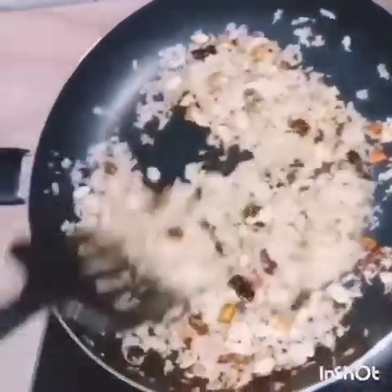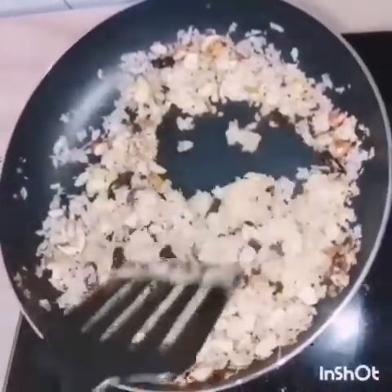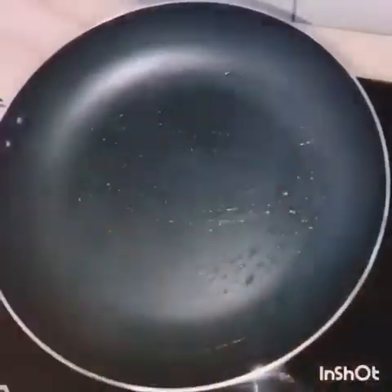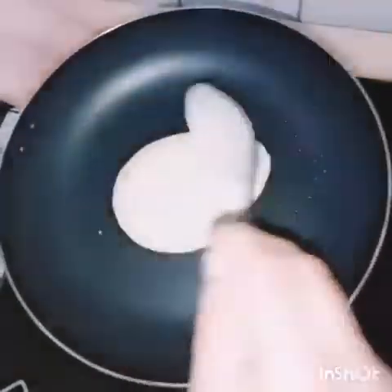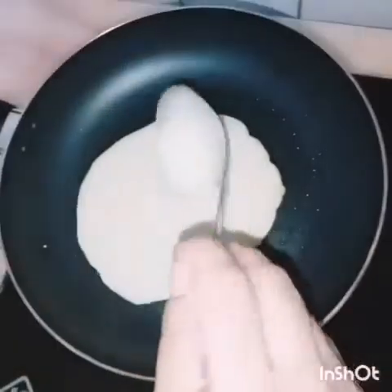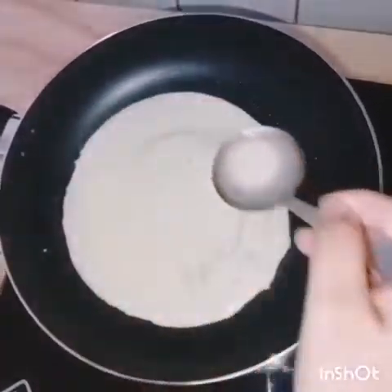When you prepare the fish, the fish is ready. Mix the fish and put it in the water. I am using the fish with a lot of fish, then use the fish in the water.